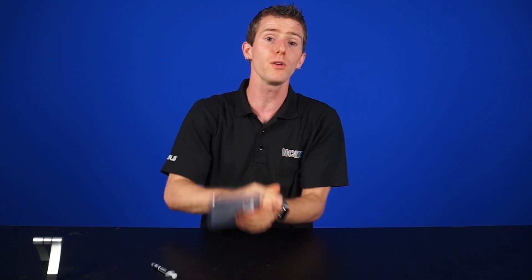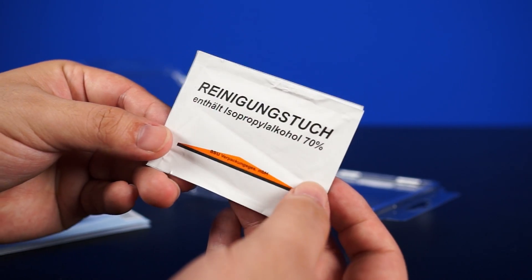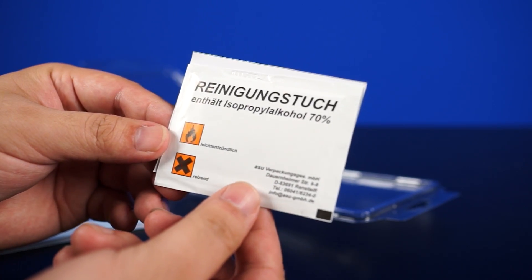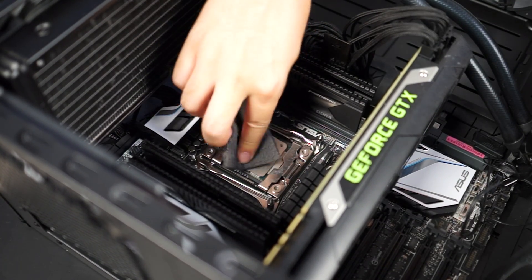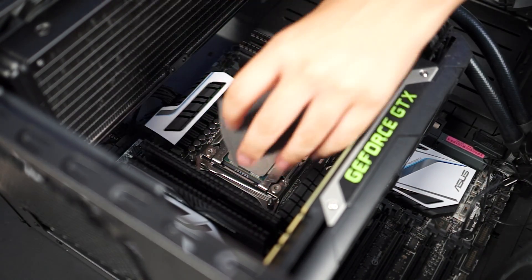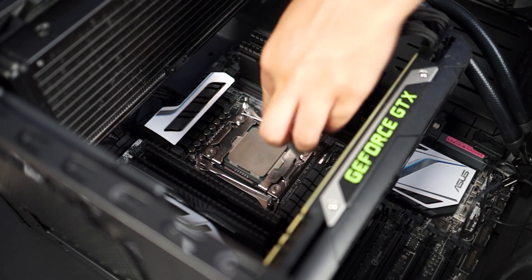Unlike other thermal solutions, you can't just put a drop on and install the CPU — there's actually a bit of prep involved. Step one: thoroughly clean the surface with isopropyl alcohol. They give you a little towel with some 70% on it, but anything else works too. After that, step two, you use their cleaning pad to actually scrub the processor and the surface of your cooler. Yes, it's essentially a Brillo pad, and yes, it will rough up the surfaces, which could affect any warranty claims you might make.